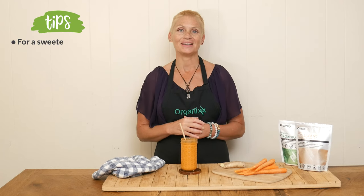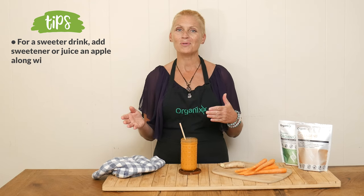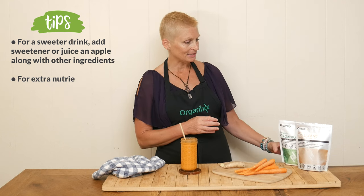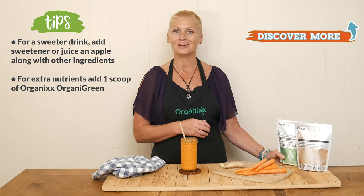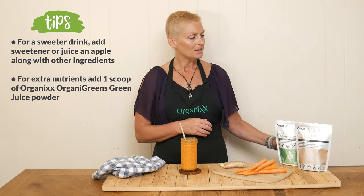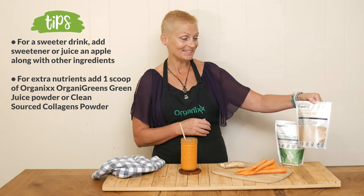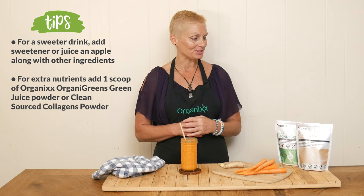It is that time to give this drink a taste. If you would prefer a sweeter drink, simply add in a little bit of your favorite sweetener or juice an apple right along with your carrots and ginger. If you would like to add in some extra nutrients, add in one scoop of our organic greens juice powder. If you want a little bit of joint, nail, hair, bone, and skin support, add in a scoop of our clean source collagen powder.